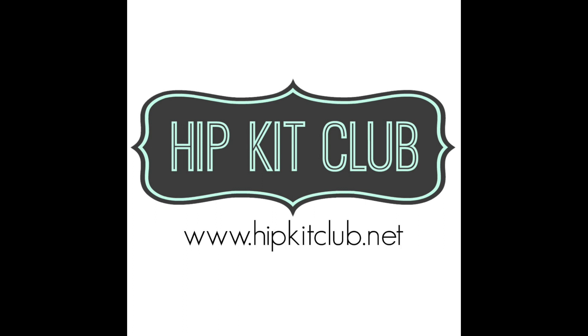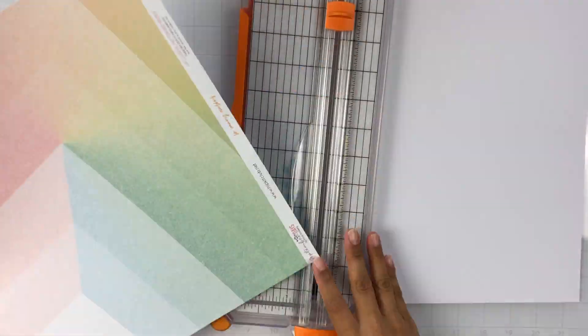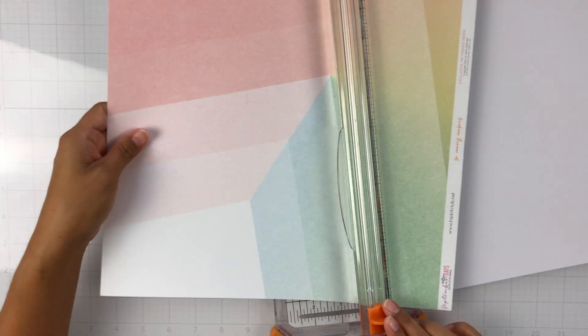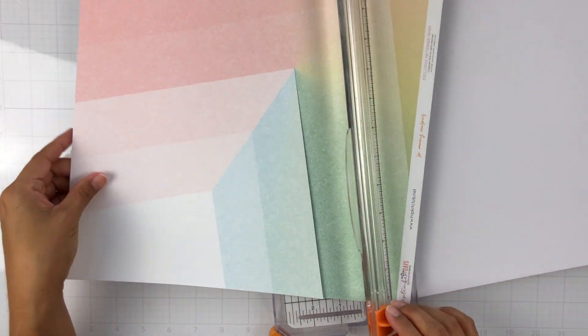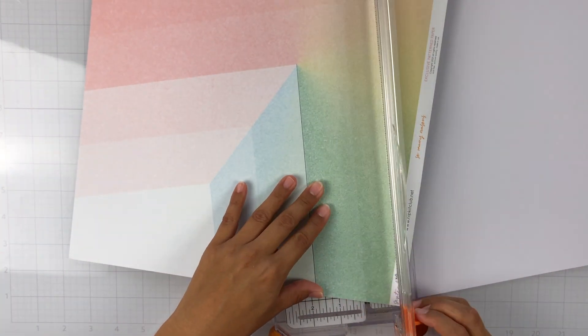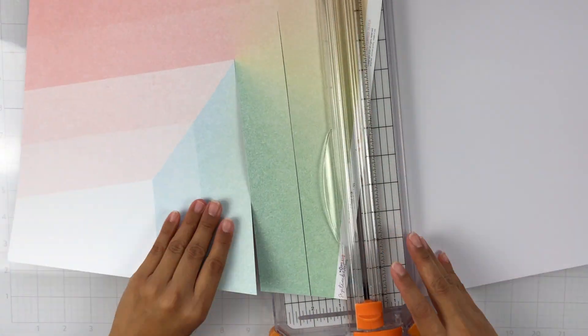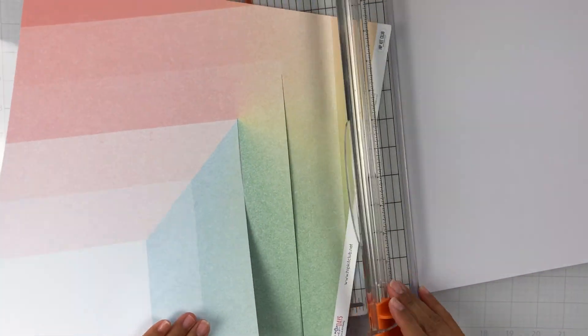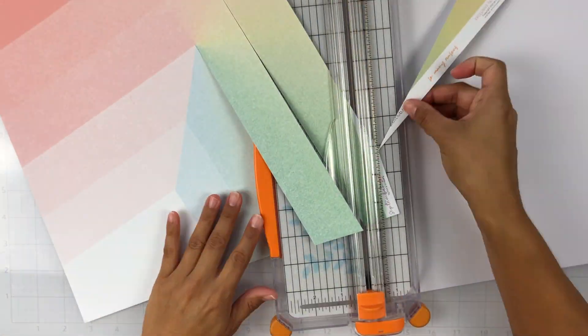Hey everyone, it's Brie. I'm back with another scrapbook process video for the Hip Kit Club design team, and I am sharing my first layout using the September 2021 kits. I was so in love with this pattern paper called So Many Reasons, and as soon as I unboxed these kits, I knew right away that I wanted my first layout to use this pattern paper.